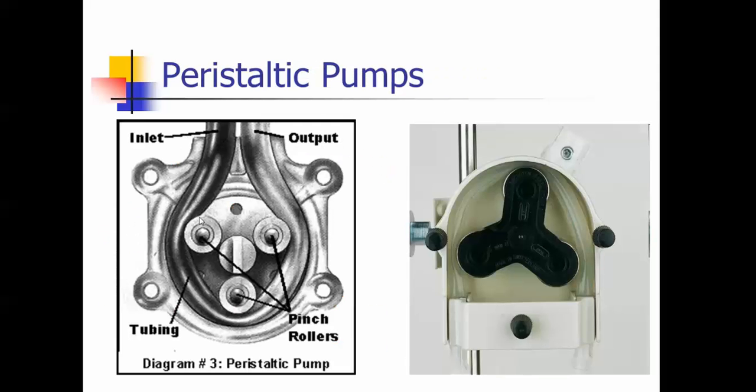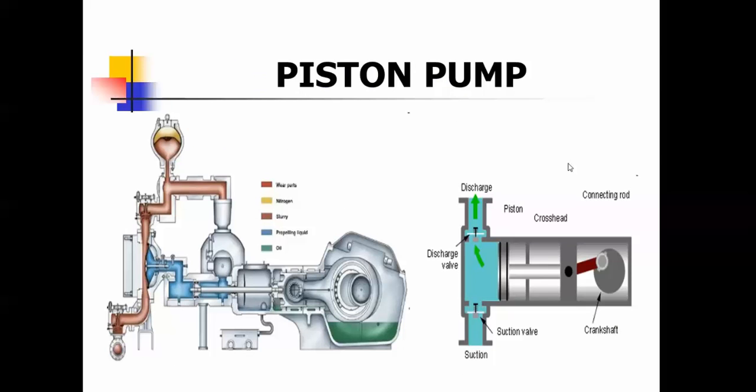This is a peristaltic pump and you get your measurement between the pinch rollers. This is a piston type pump — it oscillates back and forth and creates check valves that pull liquid in and then push it out to feed it.